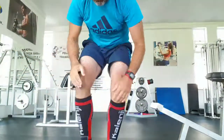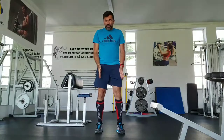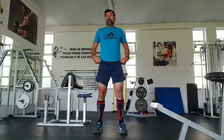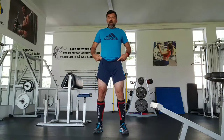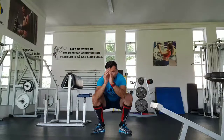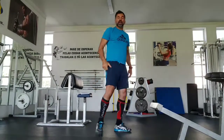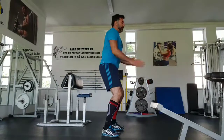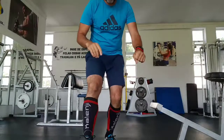The first exercise that you're gonna learn is the squat. This exercise is very simple, and I'm gonna explain how it works. You're gonna put your feet the same distance as your hips, toes a little bit out, open your chest, your shoulders back. After, you just go down and put your glutes back. Bend and return. Never forget to open your knees. Go down and up — this is your first exercise.